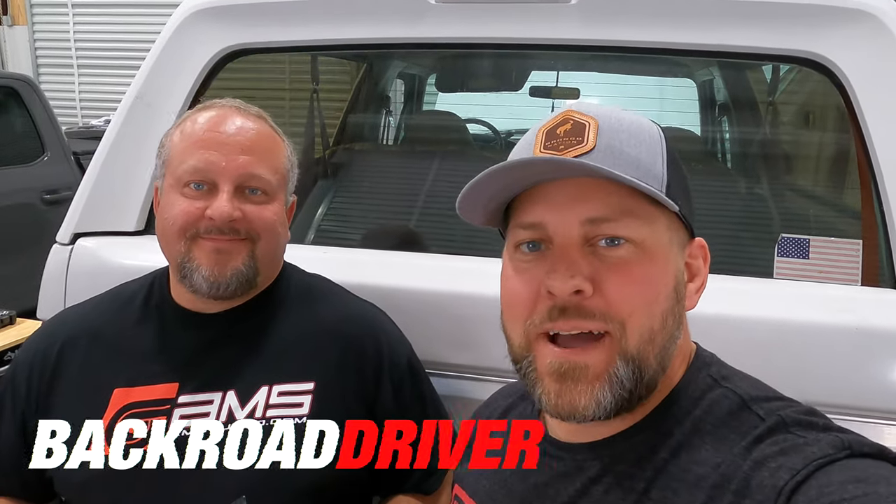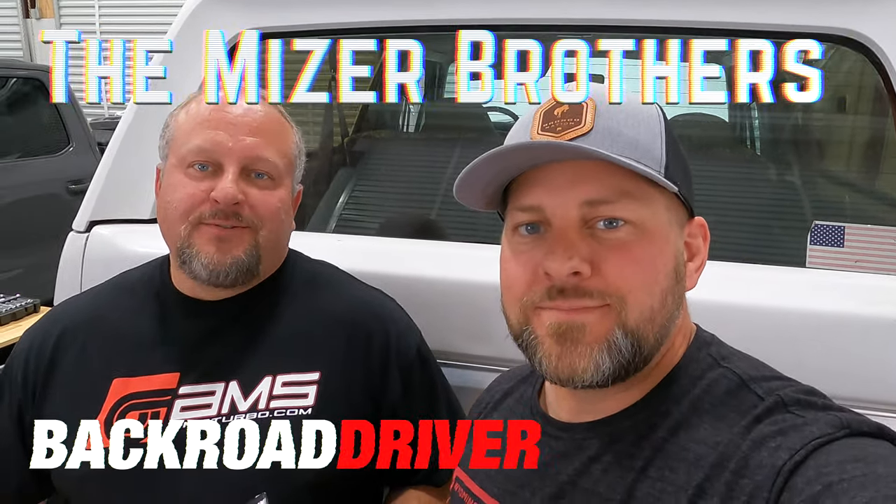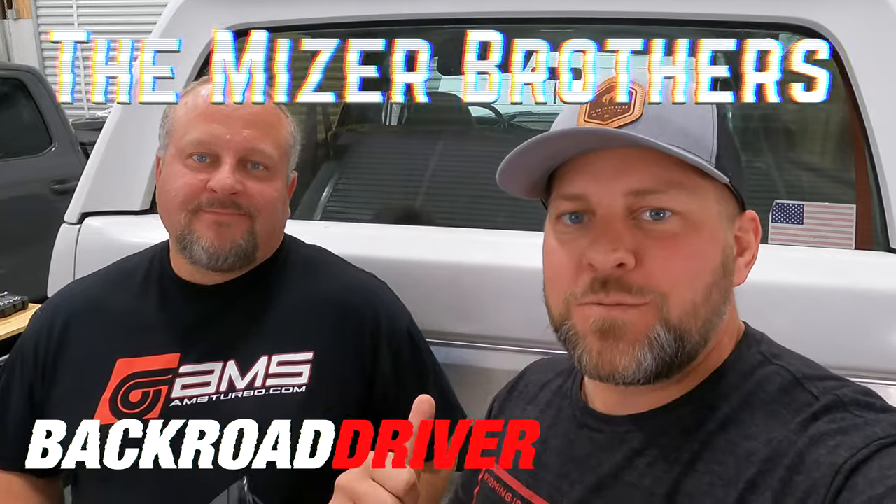What's up guys? Welcome back to Back Road Driver. We're the Meiser Brothers. Today we're going to take our '96 Bronco and really get this build started.